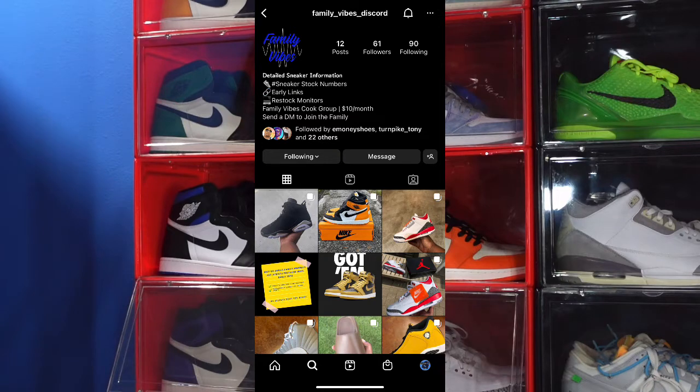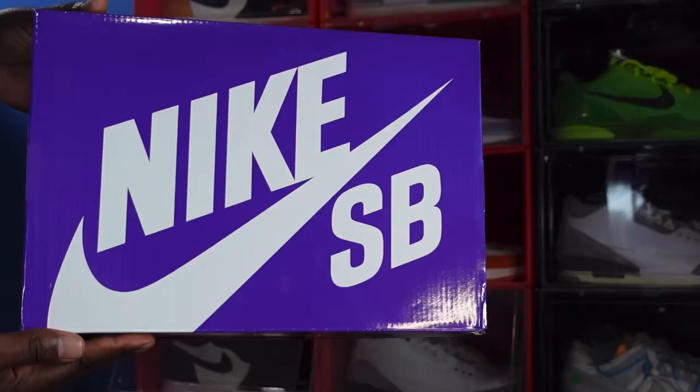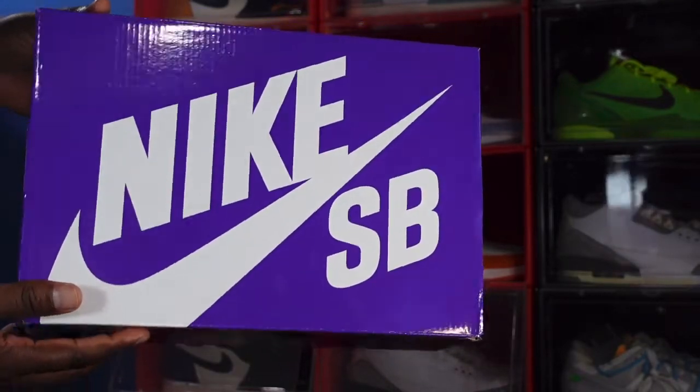Today we take a look at a sneaker that came out about a week or week and a half ago and it finally got here — shipping has been taking forever lately, so I thank you guys for bearing with me through this review. This week is a collab that came out in a pack. I happen to have one of the two pairs from the pack here today. It's a familiar brand that has lost its buzz, but the sneaker is pretty dope. It comes in a Nike SB box, purple label box.